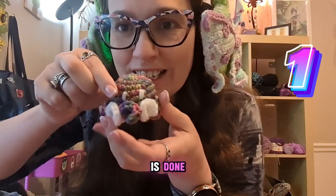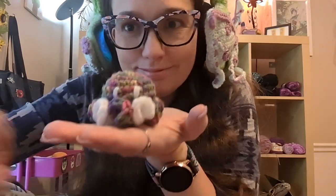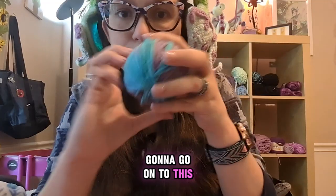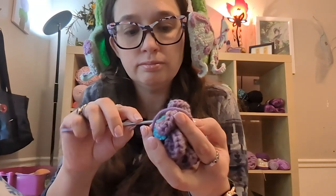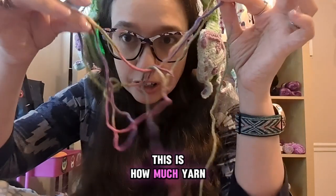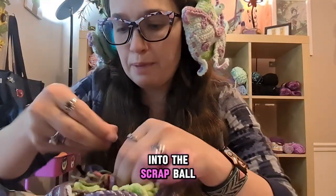All right, the first little guy is done. I really like how it turned out — it's super cute. Now I'm going to go on to the next one. This is how much yarn I had left over, so it's going to go into the scrap ball.